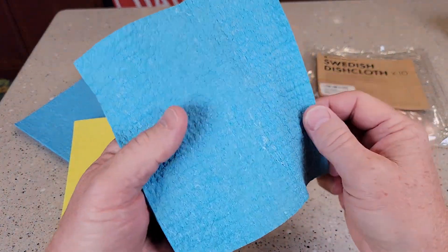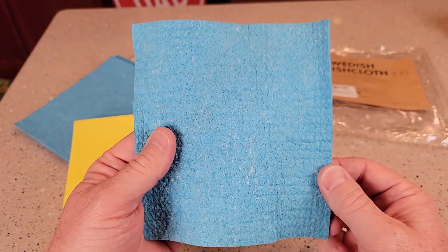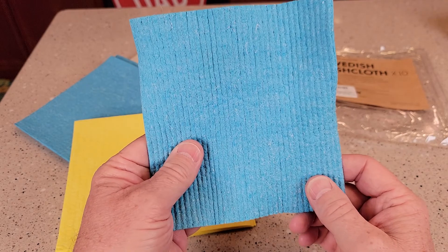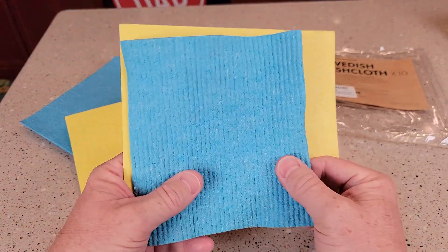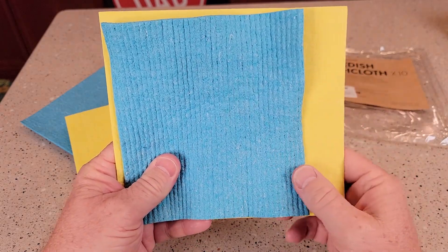Here's what a new one looks like. I've been using this one for a while and I did throw it in the washing machine with the other clothes, and I dried it, so it does shrink quite a bit. But it is reusable — that's what I really like.